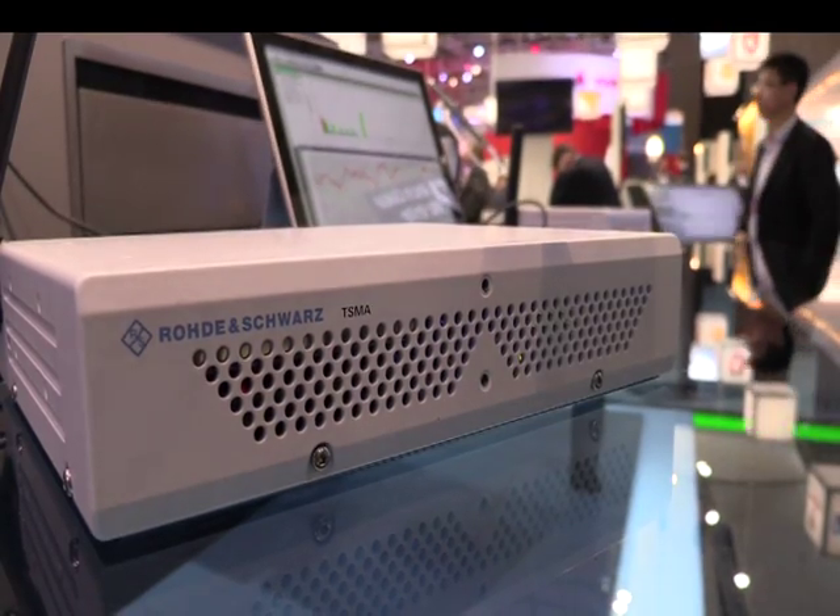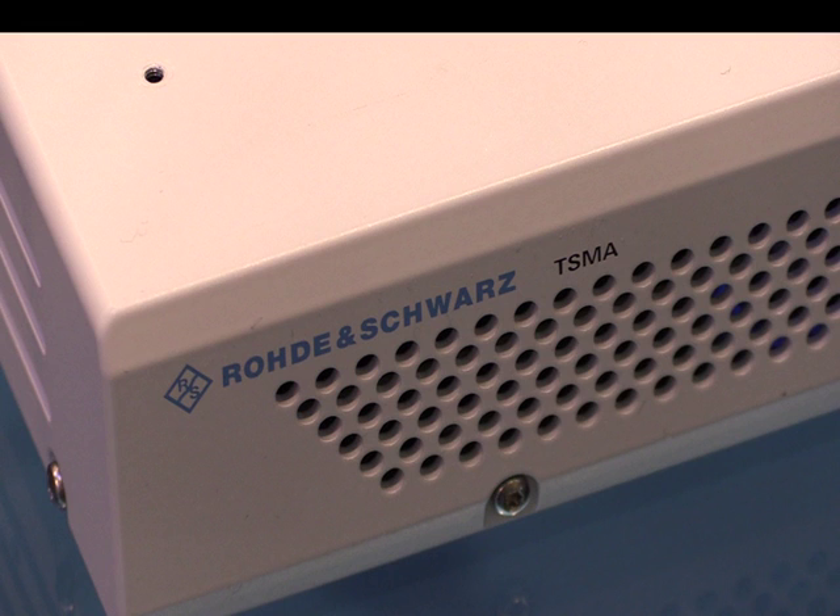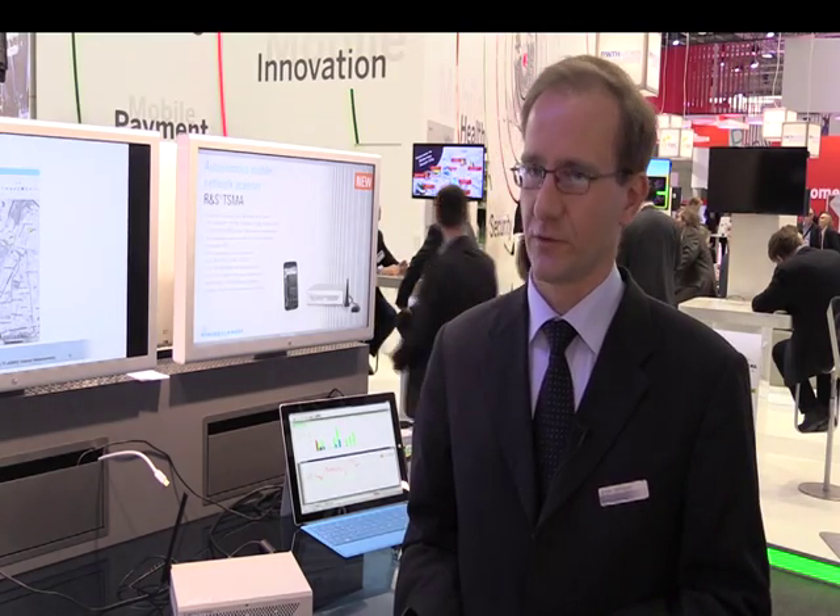This is an autonomous drive test scanner that runs on its own and doesn't need a PC anymore. It covers all the cellular technologies like GSM, UMTS, LTE, FDD, TDD, but also WiMAX, TDS, CDMA, EVDO, and Tetra. And it can also do a spectrum scan in all of the bands from 350 MHz to 4.4 GHz.